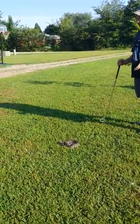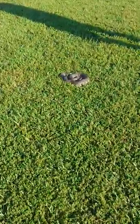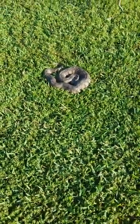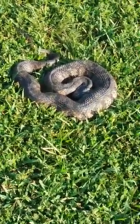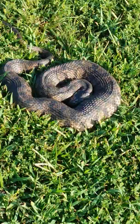Water snakes are the best mimics in my opinion. They have really good mimicry skills — they have the diamond head, they have the coloration. They're just perfect at mimicry for whatever purpose that serves.